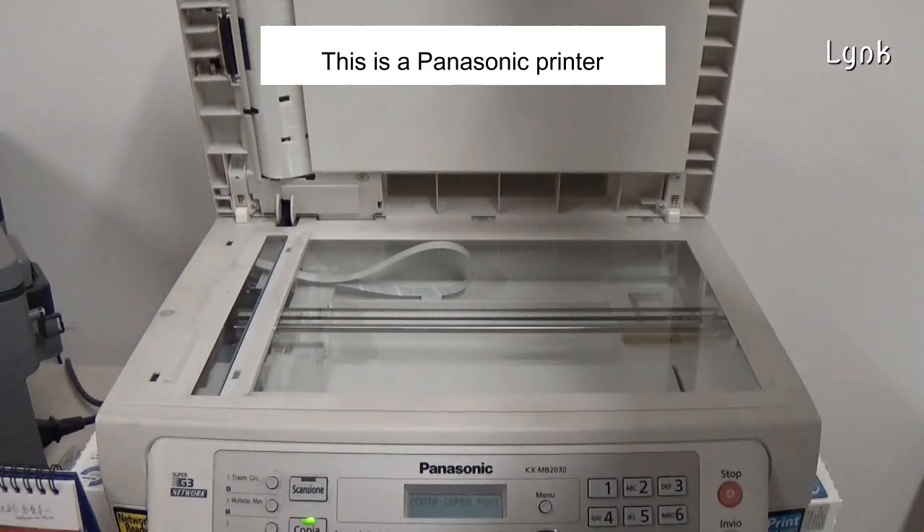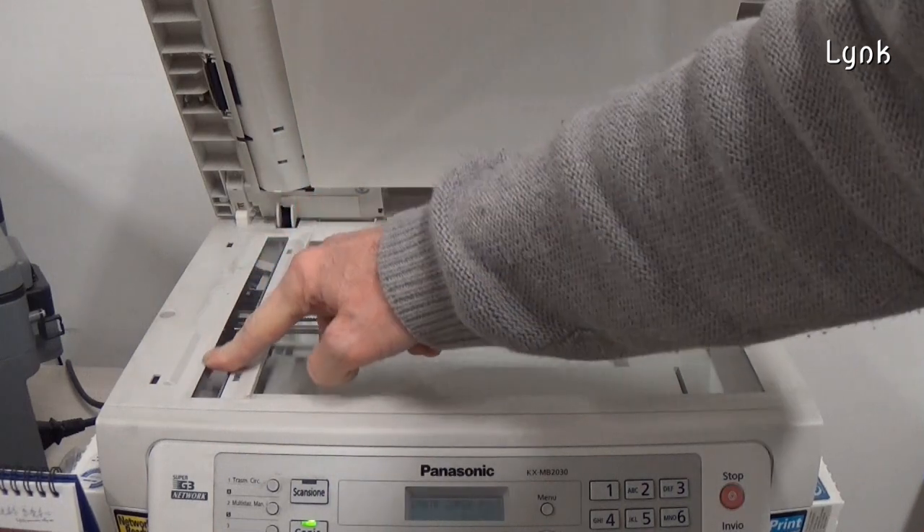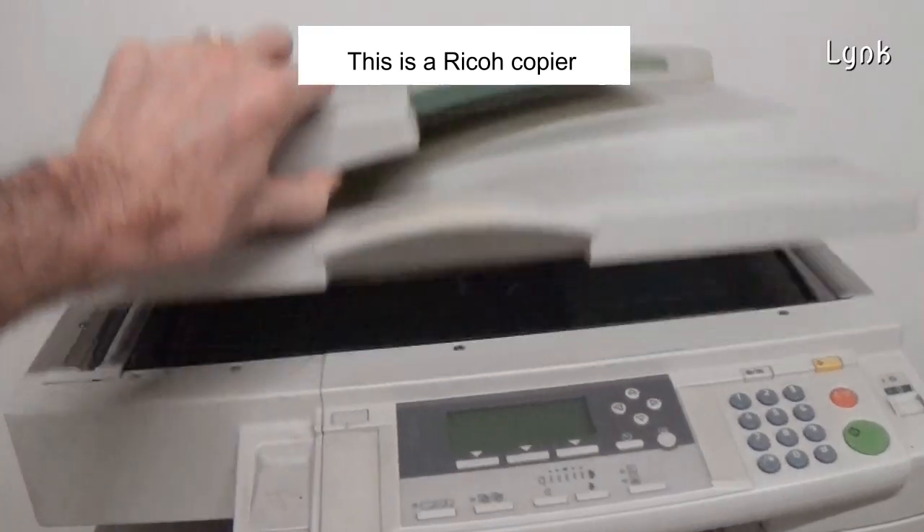This is the Panasonic printer. This is the Ricoh copier.